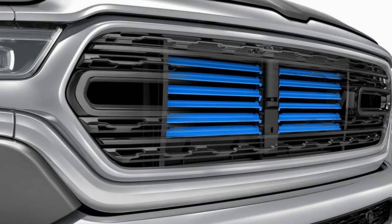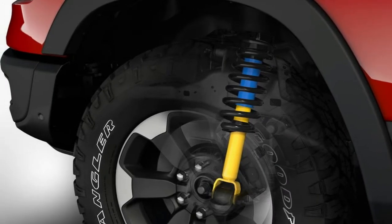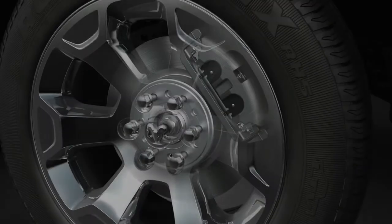It uses the previously mentioned motor-generator and a serpentine belt with two tensioners, a DC inverter to convert 48 volts to 12 volts for the conventional electrical systems, and a battery pack about the size of a small bag that can store up to 430 watt-hours of energy.